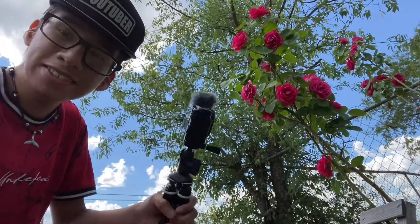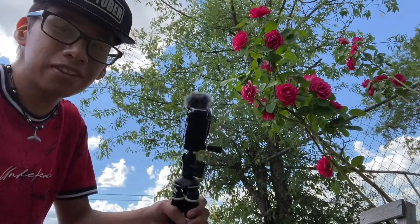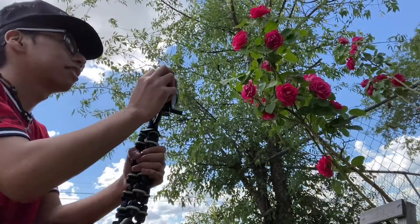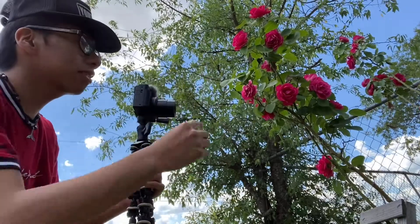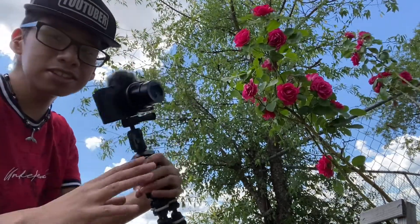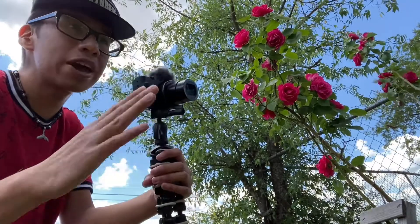I'm going to go outside and show you guys what this camera does. You can literally take videos and pictures — anything from this camera, anything you want. It's already looking good compared to the iPhone 11. Right now I'm just taking a picture of a flower. Let's see how that goes. For this type of photo, I'll shoot on manual.